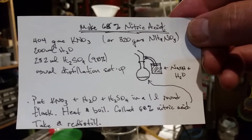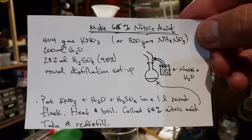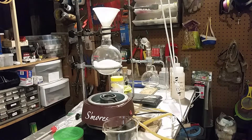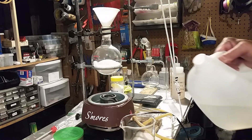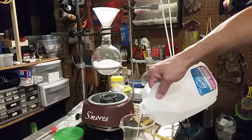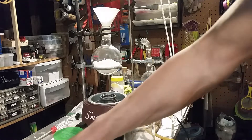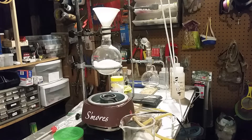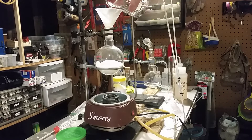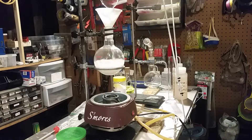I'm setting this up now. Right here is half of what the recipe calls for: 202 grams of potassium nitrate, also known as stump remover — that's how it's sold. I'm adding 100 ml instead of 200 ml of water because I'm just doing a half recipe to start, since I haven't made it this particular way before. It's not necessary to wait for anything to dissolve.